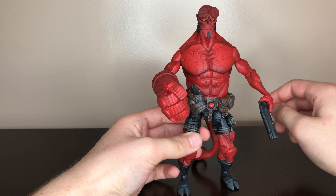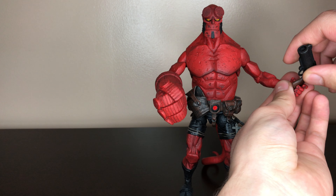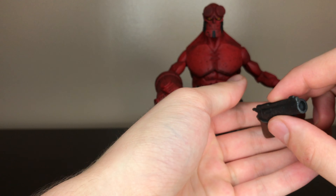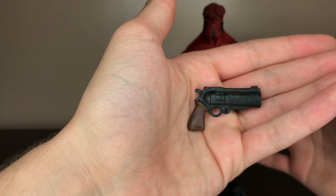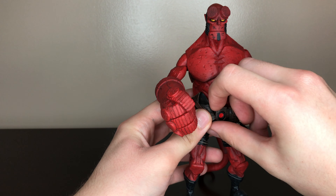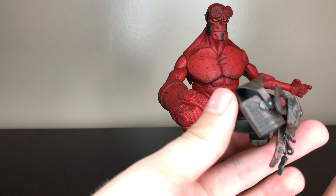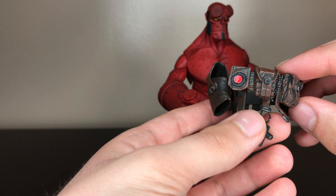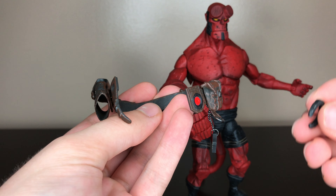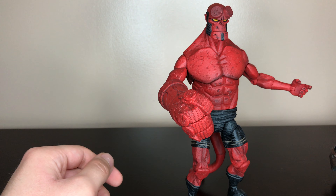For his accessories, this Hellboy includes the good old Samaritan, which fits in his hand or belt. Basic looking gun but it gets the job done. He also comes with a removable belt, which includes the cross and the horseshoe. The cross is also removable so you could put it on as a necklace for him.